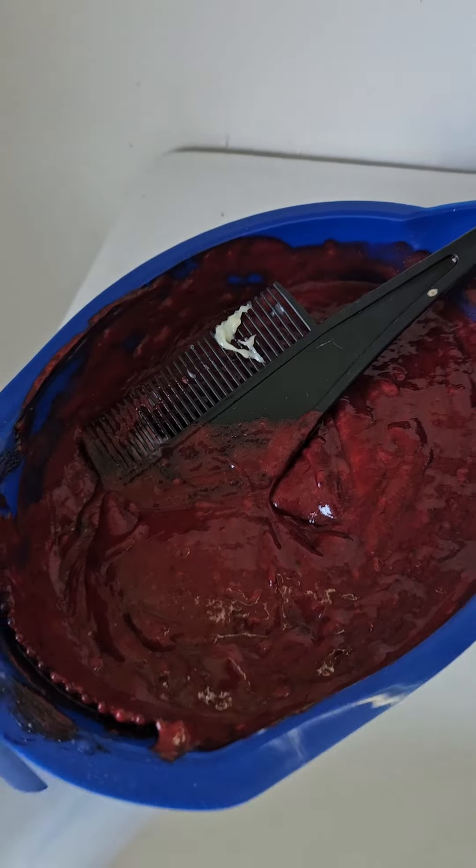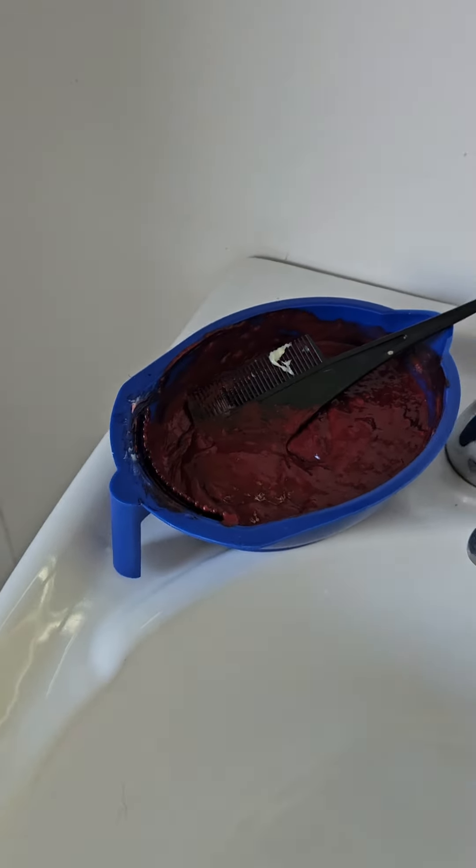I'm in my bathroom now. I don't know if anyone can really see my roots — everybody tells me I don't have them, but I know I do. You can sort of see them there — all my grays and my natural brown hair. So I'm going to take this and put all this stuff on it and we'll see how we go.